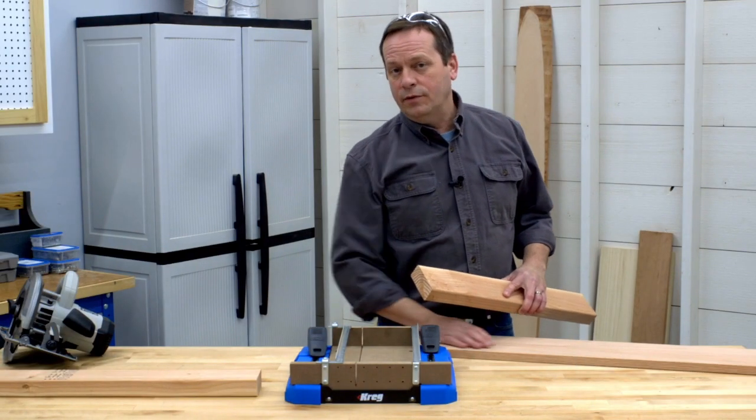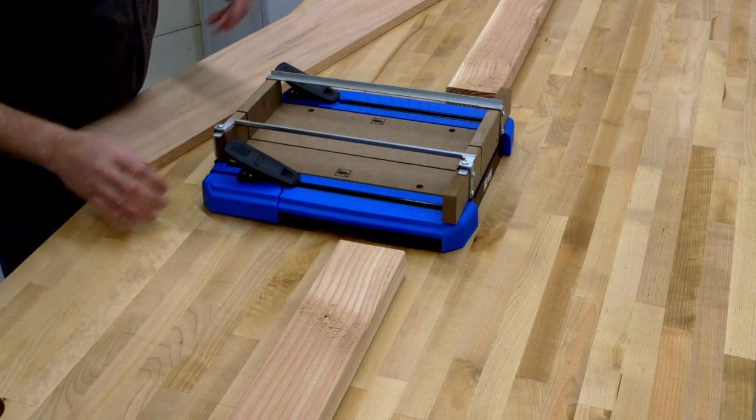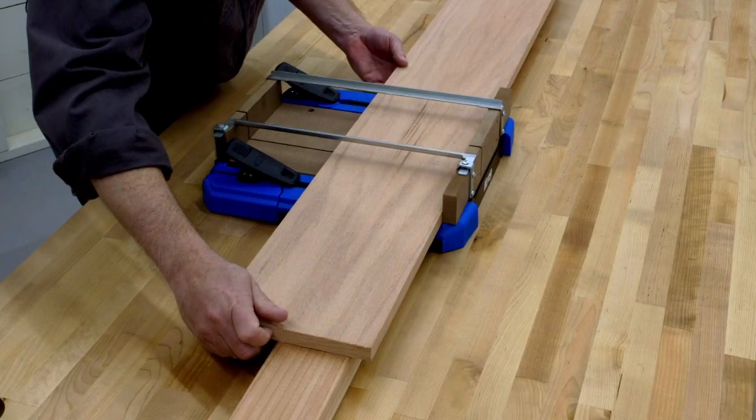If you want continuous support for cutting longer boards, you can even place two-by-fours alongside the Crosscut Station base. It's an inch and a half thick, so the two-by-fours match the thickness exactly.